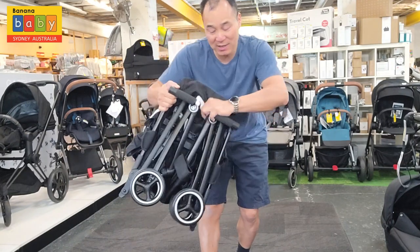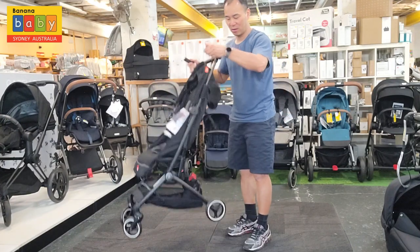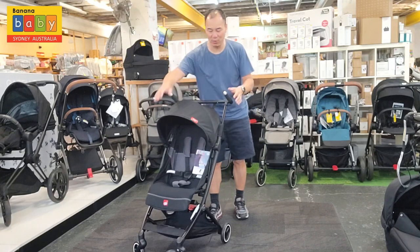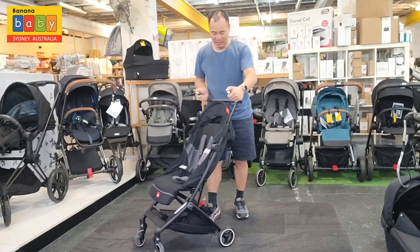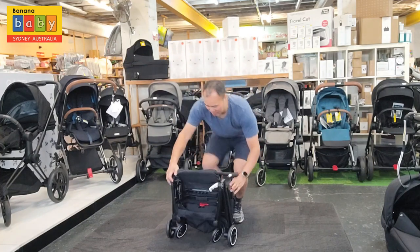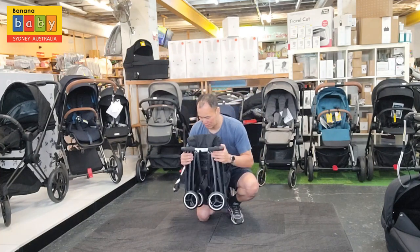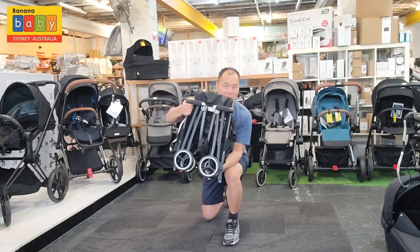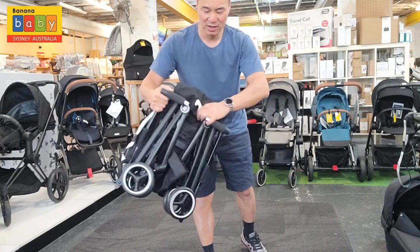To open it just flick this — and it's open. You can do it without pushing it all the way down to the ground: go like this, and push it to the side, and that's it — folded and unfolded. It's so easy.